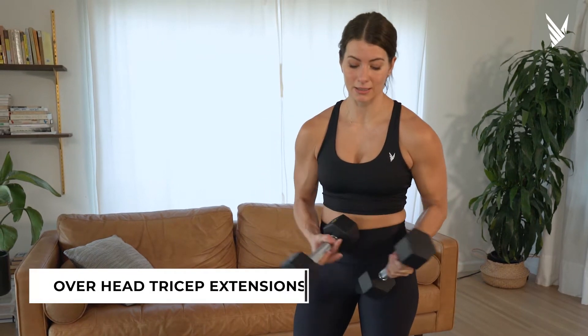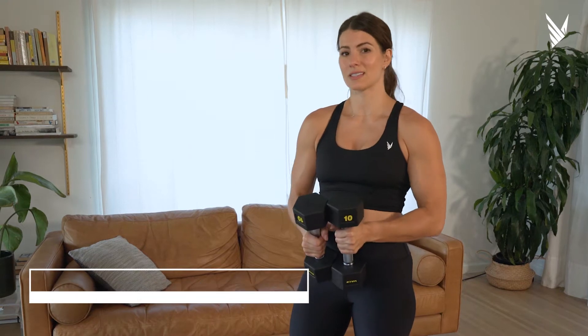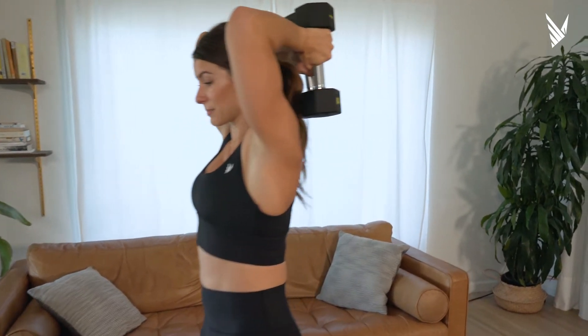Overhead tricep extensions can be done either with a single or dual dumbbell setup. I've even seen it with a barbell, but I'd like you to start like this. I like the two dumbbells because I like that you have to push them together.